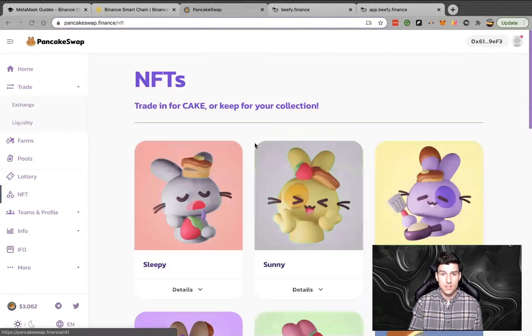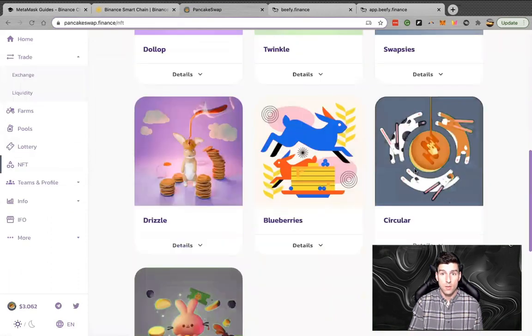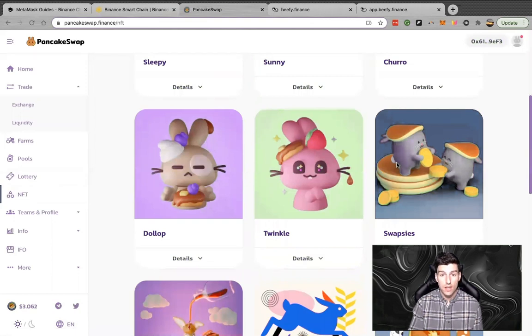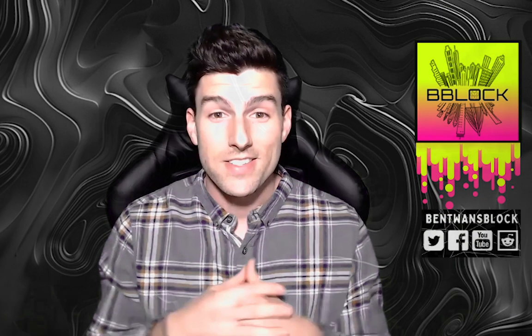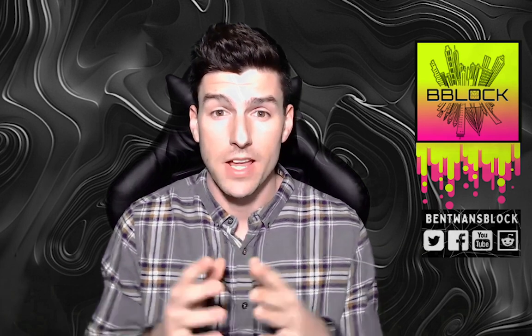Something new they're doing is NFTs — you can trade CAKE to keep NFTs in your collection. These are NFTs which you can swap out. I think this is the next evolution of NFTs: getting integrated into DEXes. I'm super excited to see PancakeSwap doing this. That was the PancakeSwap tutorial — I hope that was super helpful.